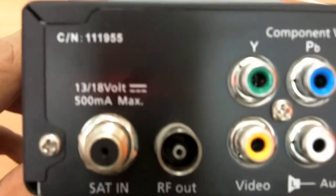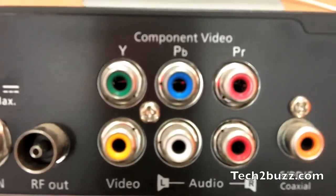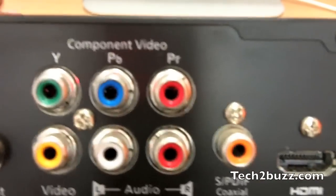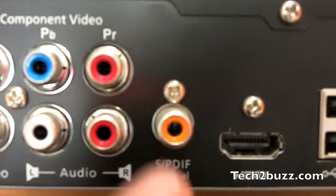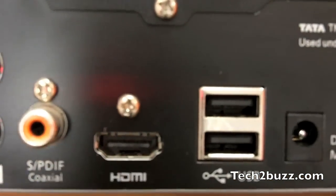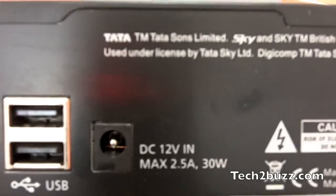We have a lot of vents on the side and the top to dissipate the heat. Regarding the ports, the dish antenna goes in here. We have a full array of component ports. You can also attach the standard AV ports if you like. We have the audio out — sadly, we don't have the optical audio out, but this is a digital input if your AV receiver supports it. We have an HDMI slot. We have two USB slots but they are not operational. And the power adapter.